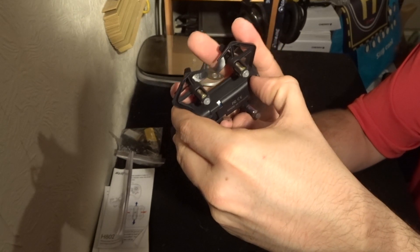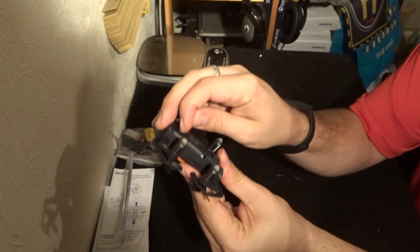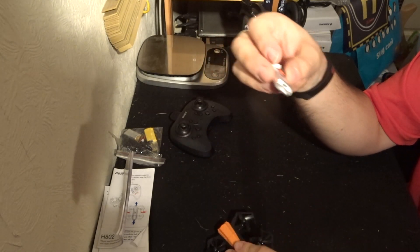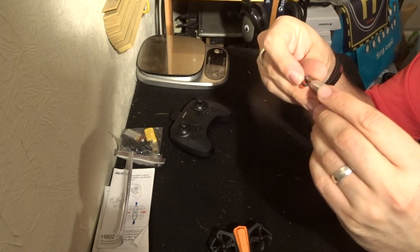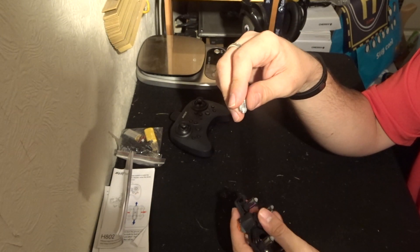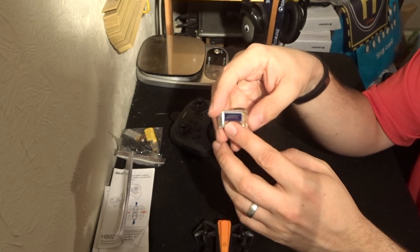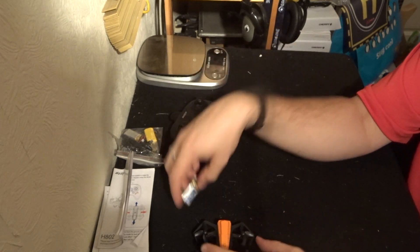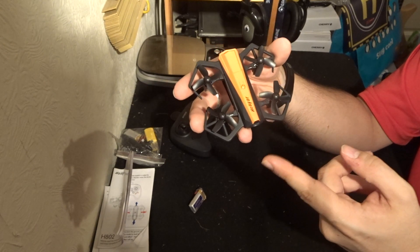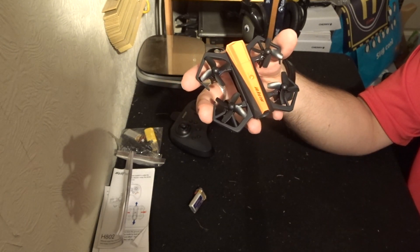As we work our way to the underside we have the battery bay. Opening it up — there is a battery in there. The battery included is a 330 milliamp hour, 3.7 volt, and this is what I wanted to reveal: this battery is a JJRC battery. The reason for that is because this is the exact copy of the JJRC baby crab.